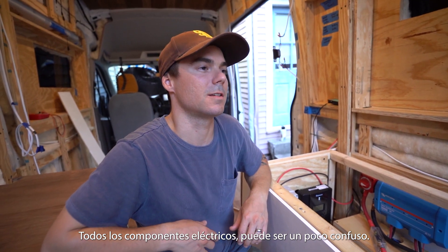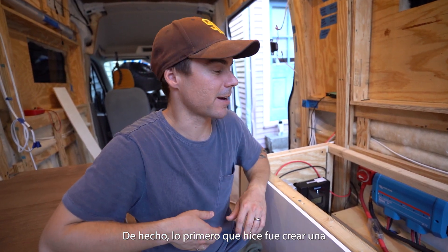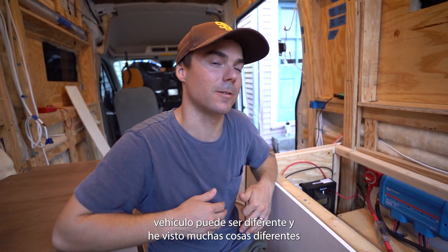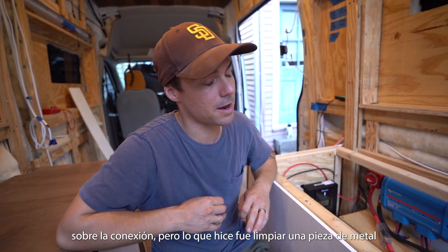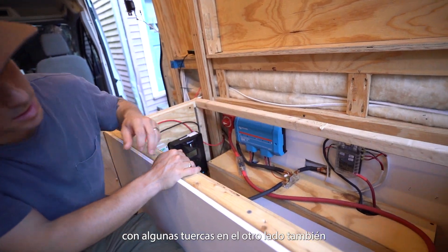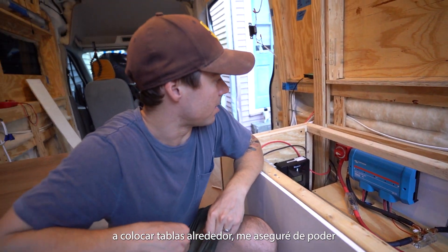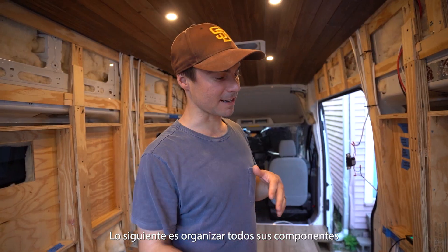When you get started hooking up all the electrical components it can be a bit confusing where to start. The first thing I did was create a ground to the vehicle chassis — you need to connect to a piece of bare metal. Every vehicle may be different, but what I did was clear a piece of metal that is the structure of the van, took all the paint off, and put my connection with nuts on the other side to be completely connected to the chassis.